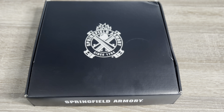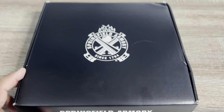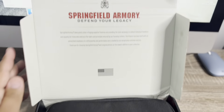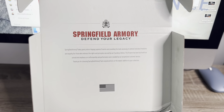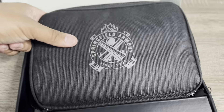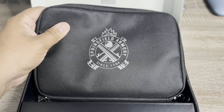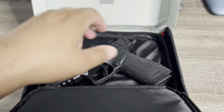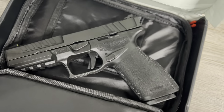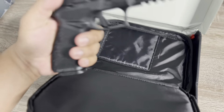First off, it comes in your typical Springfield Armory box. Let's see what we got in here — Springfield Armory, 'Defend Your Legacy.' As always, all their firearms come in this soft pouch — I already unzipped it. And here you got it — the Springfield Armory Echelon. This is a full-size firearm.